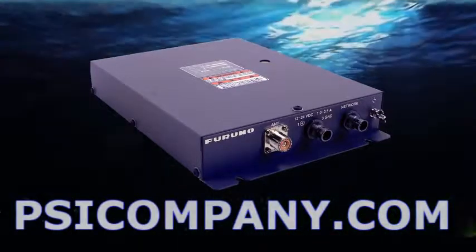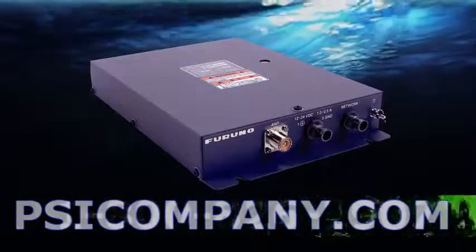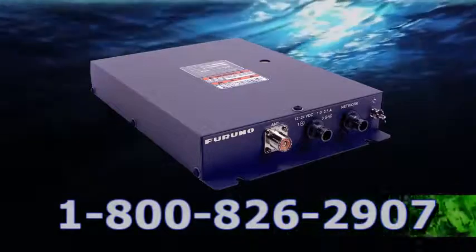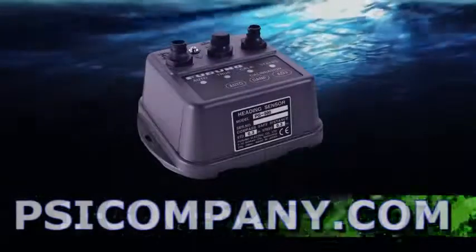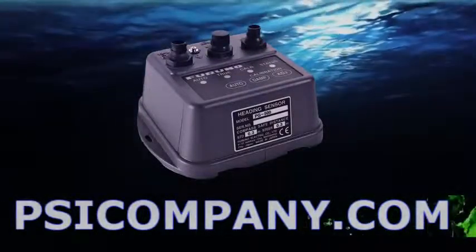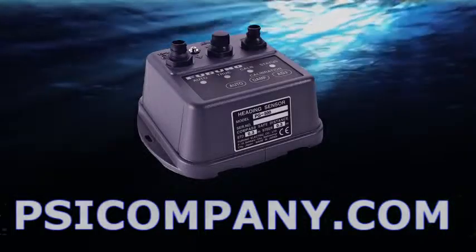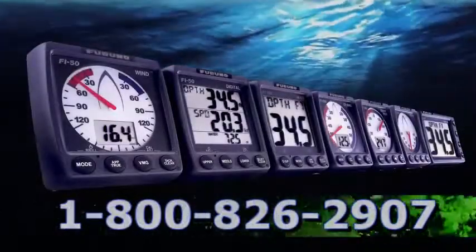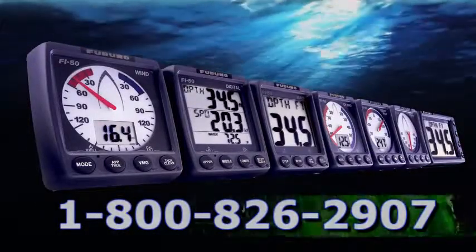The FAX30 will also receive NavTex information, making it a multifunction receiver as well. If you're looking for heading sensors and satellite compass information, consider the FERNO SC30 or the FERNO PG500R heading sensors to integrate into your network. Of course, ships weather instruments — the Fi30 series from FERNO — make an excellent addition, and another issue that comes up all the time in networked marine electronics is IP cameras.